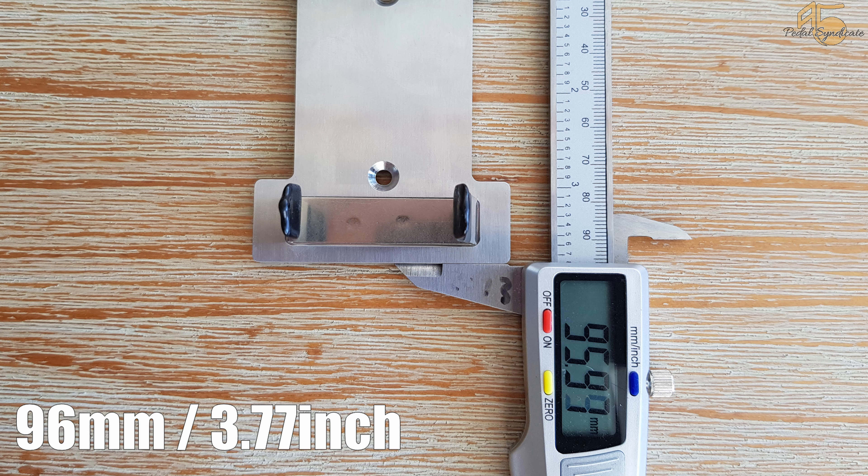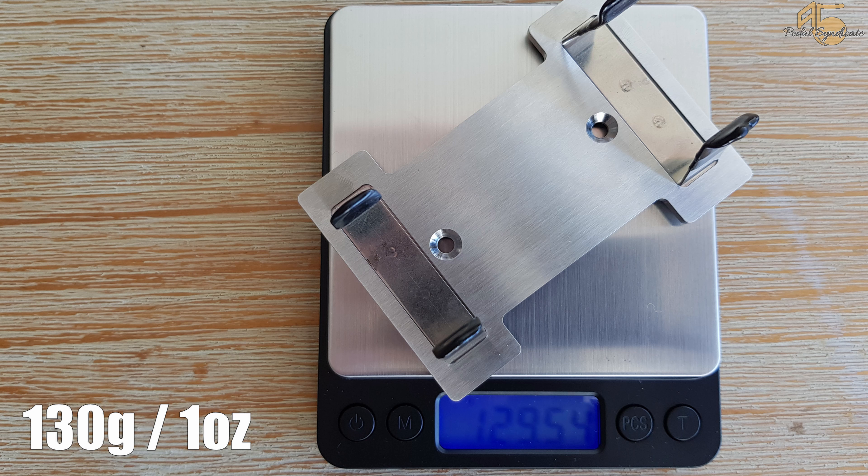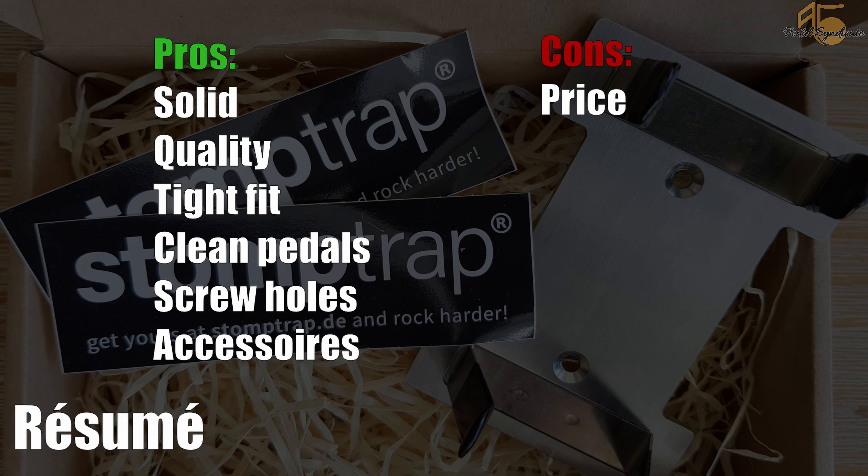The base plate has a height of around 96 millimeters, that's around 3.77 inches. The width of the base plate is around 66 millimeters, estimated 2.6 inches. And for the people that carry around their pedalboard a lot, the Stormtrap weighs around 130 grams.